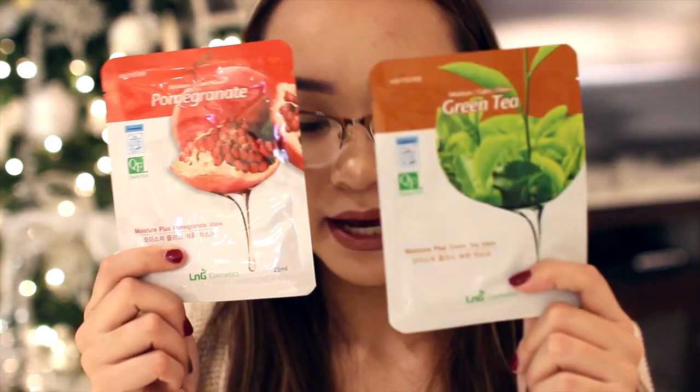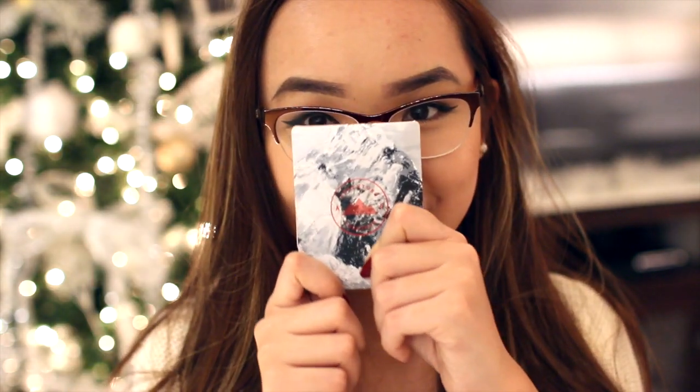From my little buddy Tyler, a bag of candies. From Jenny, sour gummy worms, some coffee candy which I love, and two sheet masks from LNG Cosmetics — she also wrote me a card. A lot of my friends wrote me cards too. From Riley, a $10 iTunes gift card, and from Landon, a $15 American Eagle gift card, which is so nice since I don't shop there often because it's expensive.